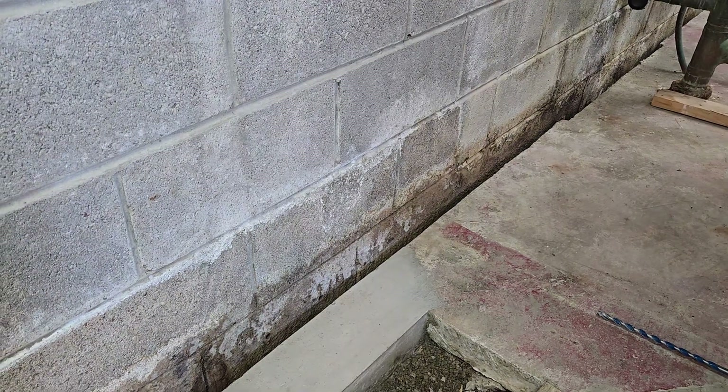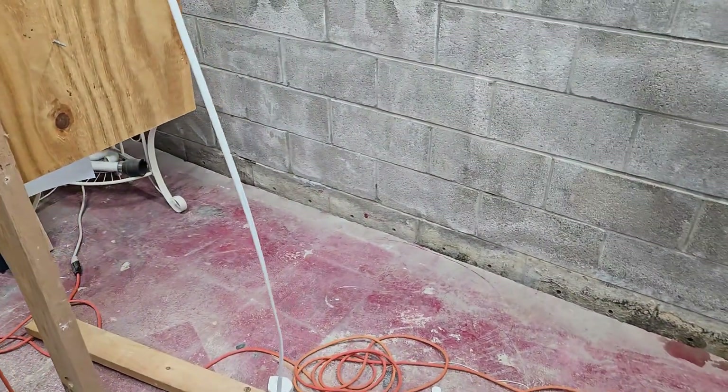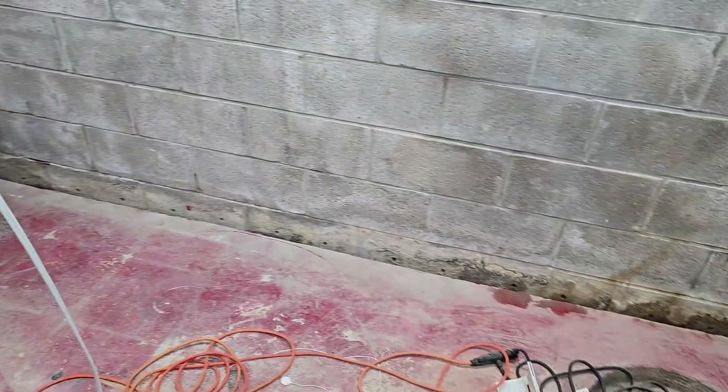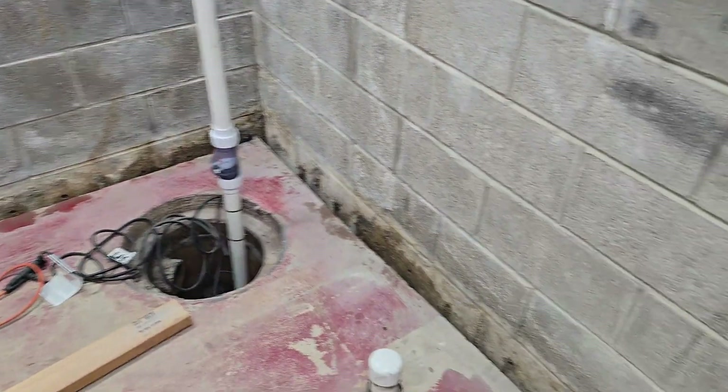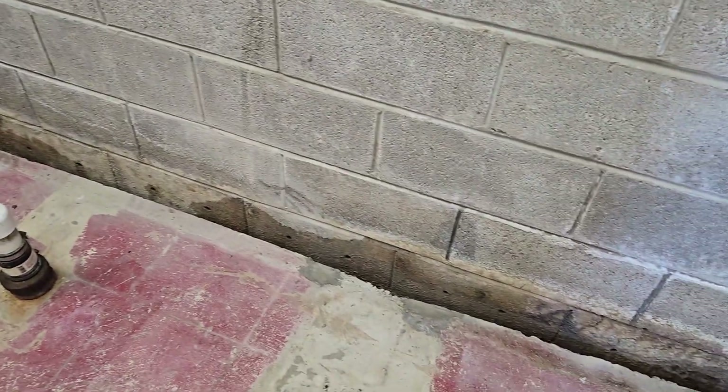Hey everyone! Today I am going to be drilling weep holes in all of the cinder blocks. I already kind of started the process to see how it would go and it seems like it's going pretty quickly, which is great. I got from there down by the sump pump over to here, and that's where I stopped. Some of these, like where you can see the water staining, did have some water come out when I drilled the hole. So let's go continue down the line.